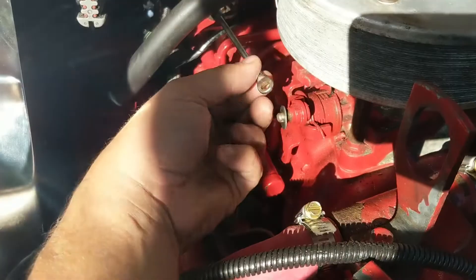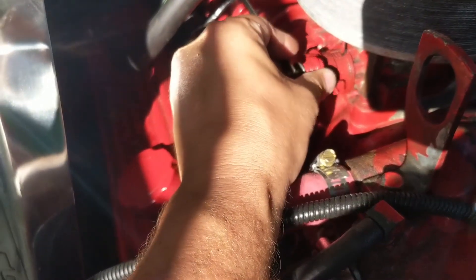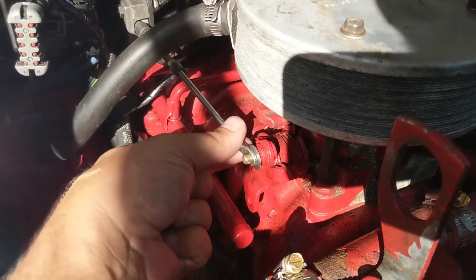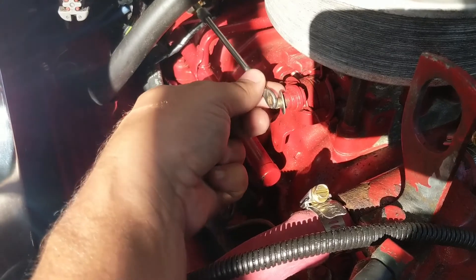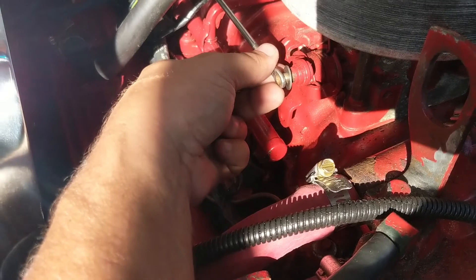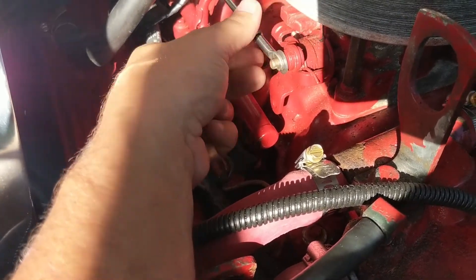I'll give you an example. I'll tighten it down by turning it to the right a few times. You can see it's too tight — I've got to move the throttle. Now the throttle is slightly open, so if I pull this off and it moves, that was too tight. So you want to loosen it — one, two, three — you don't want to force it, just want it to kind of sit on. Just keep turning it left until it just kind of slides on. That's it.